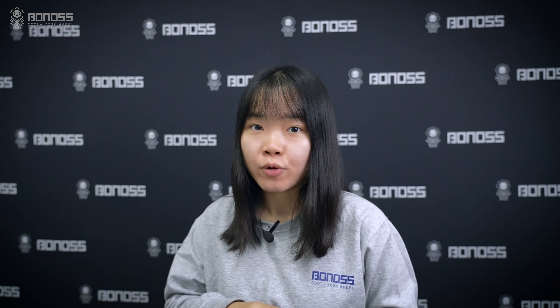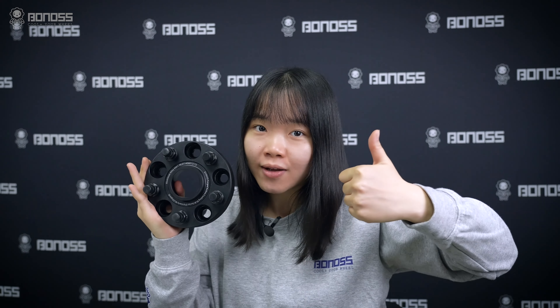Hope this video can help you. If you want to get the Bonus Infiniti G37 wheel spacers, please make sure to see the link in the description. Thanks for watching and have a great day.